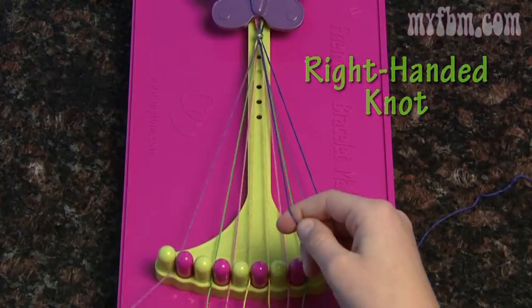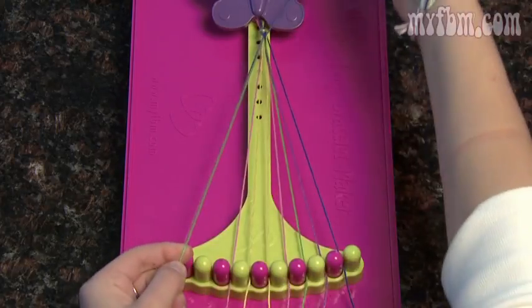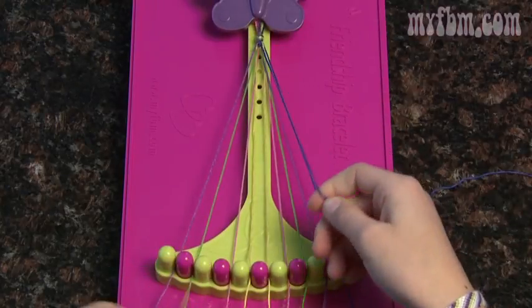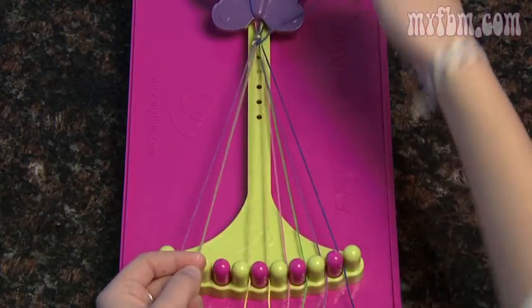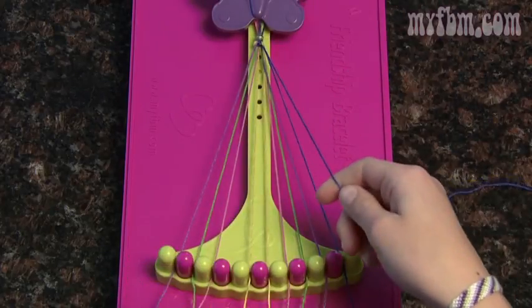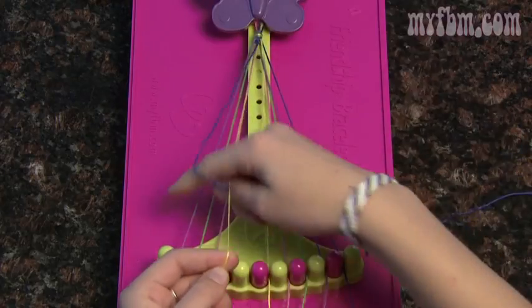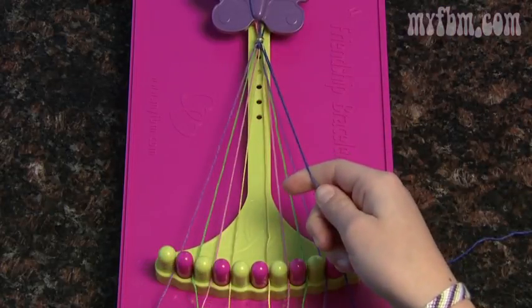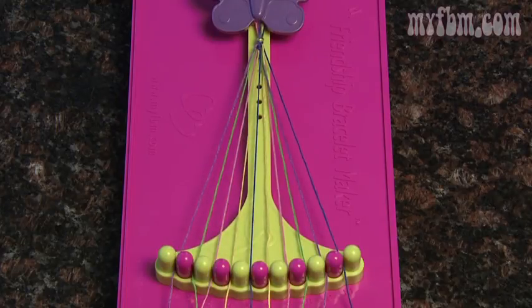Your number two string will go in your one and pick up your number three. Do another double right handed knot, and your string number three will go in number two. Pick up number four and repeat the same double right handed knot. Make sure you're pulling your string tight towards the butterfly clip. Now that you've placed your number five string in your four, take this string and put it in your number five slot.